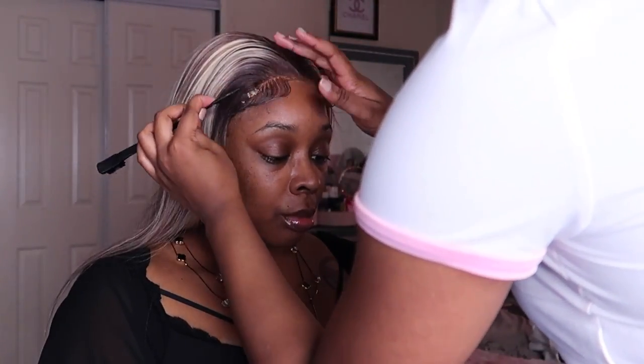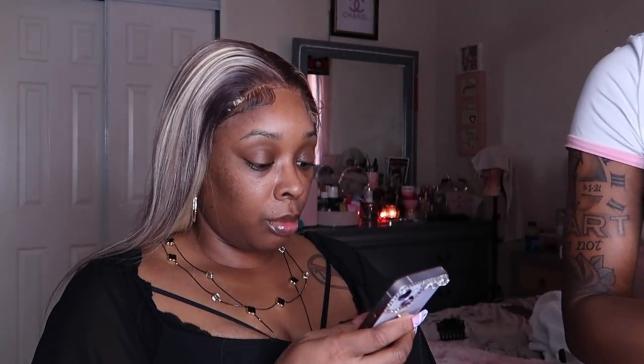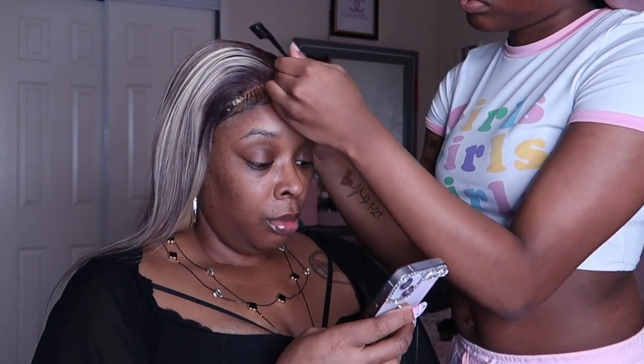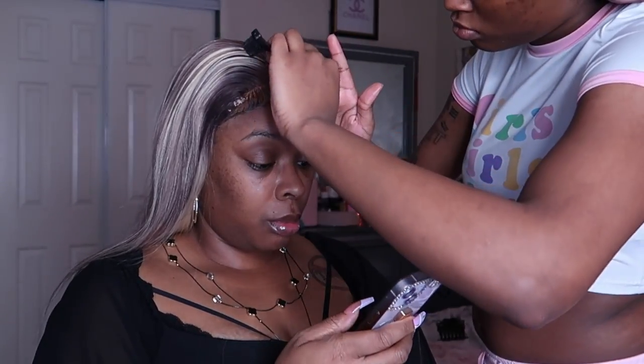Next you will see her take Gorilla Snot — that's my favorite thing to lay edges with. A lot of people say it turns yellow but I don't wear my wigs excessively like that, and when they do I just take a spray bottle, get that out, and start over. But this is what keeps my edges down, so she's using that to go ahead and lock the edges in place.